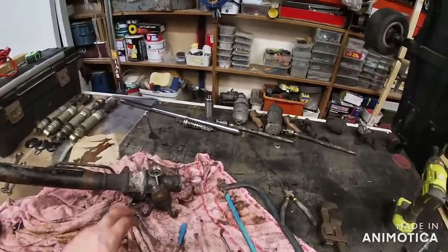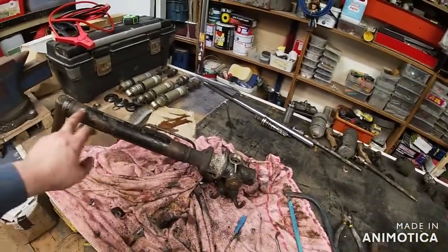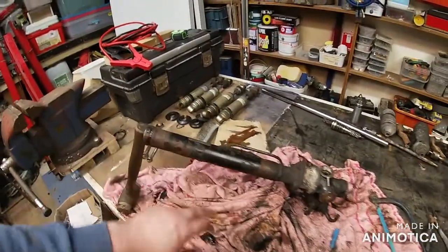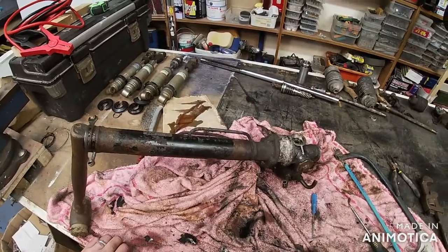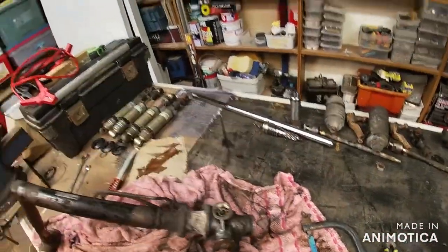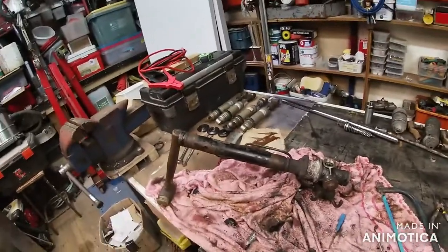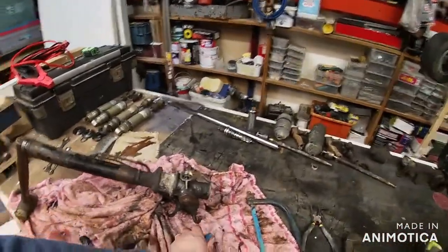Then I'll clean all this up, give that a bit of a clean, maybe even just give it a blow over with some paint just to tidy it up. I'll cut that off and show you me cutting that off, and then I'll record rebuilding it. I didn't bother recording taking it apart because it would go on all day otherwise. Right, cup of tea time.